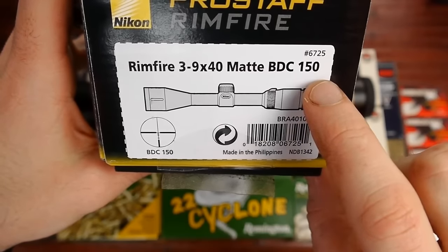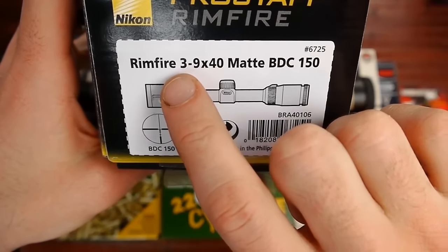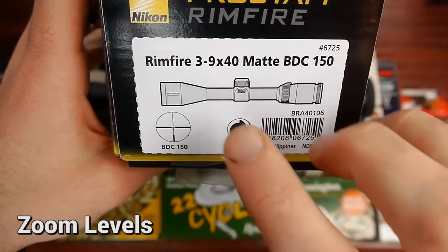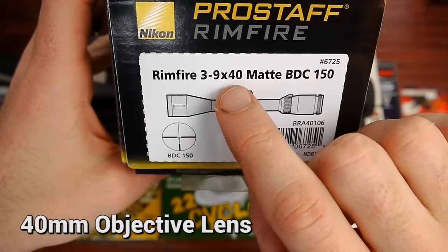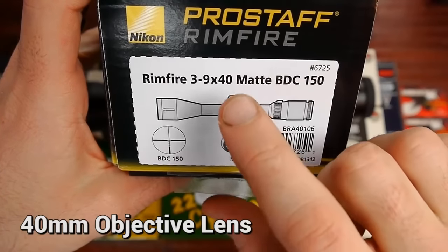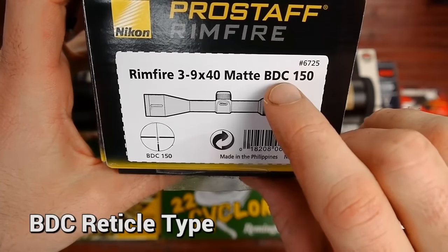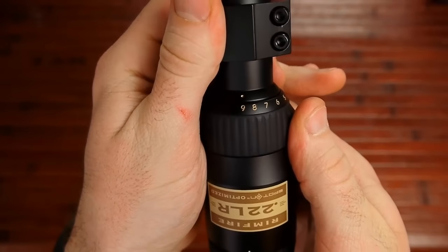So this is the Rimfire 3-9x40, matte, BDC 150. Let's talk about what all those numbers mean. The 3-9 is the zoom levels — it's not a fixed zoom, you can zoom in and out. The 40 refers to how big the objective lens is. The matte is just the finish on the scope. And BDC stands for bullet drop compensator or compensation.